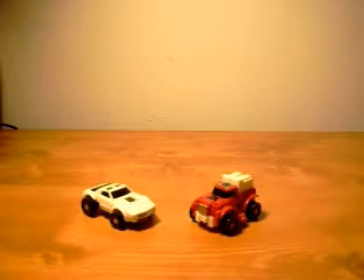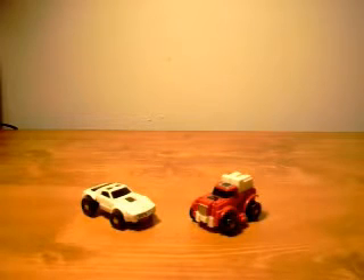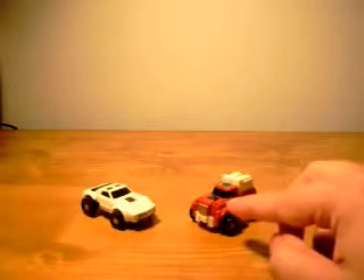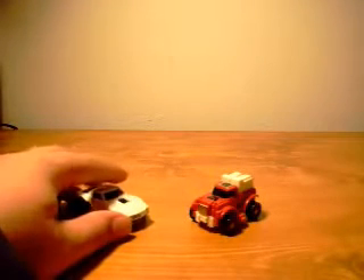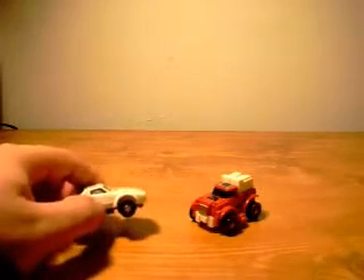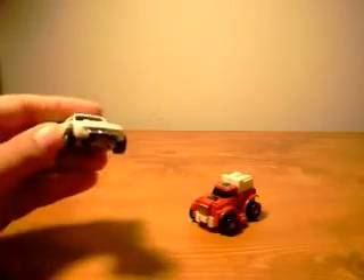The one on the right is called Swerve and the one on the left is called Tailgate. Now Swerve is actually a repaint of Smallfoot, who was a yellow truck with red where the white is. And Smallfoot was a repaint of Gears, who was light blue with red where the white is. This guy right here, Tailgate, is a repaint of Windcharger, who was a red Pontiac Firebird.